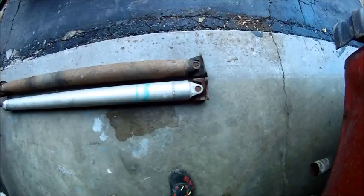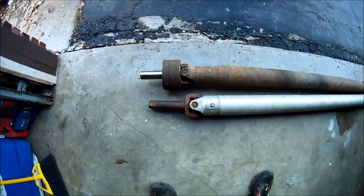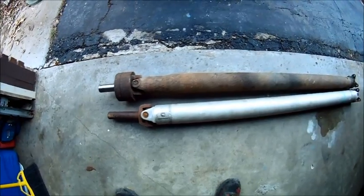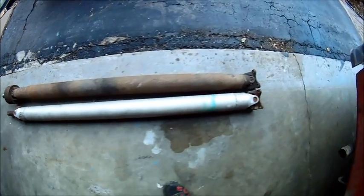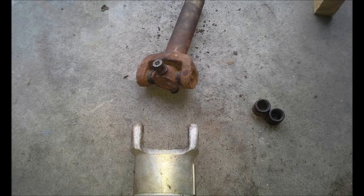The stock Ford Ranger driveshaft is up top and the stock aluminum driveshaft is on the bottom. They're pretty close in size. The Crown Vic aluminum driveshaft is only an inch and a half shorter.